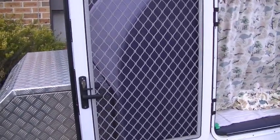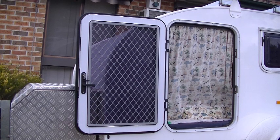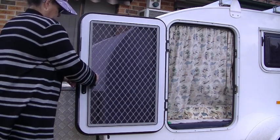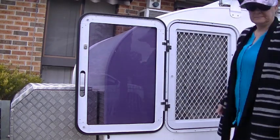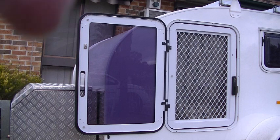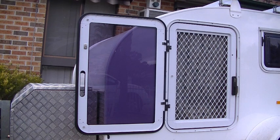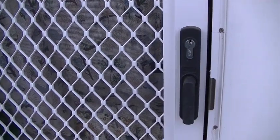It's got a screen door and then a security door. The security door can be bungeed so that if it's windy it'll stay in place, and I can still lock the screen door.